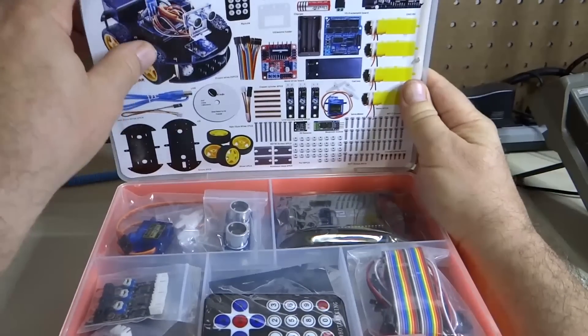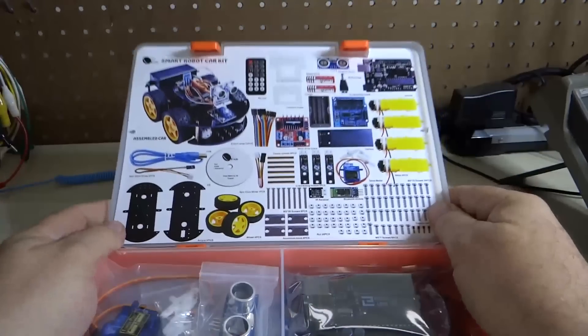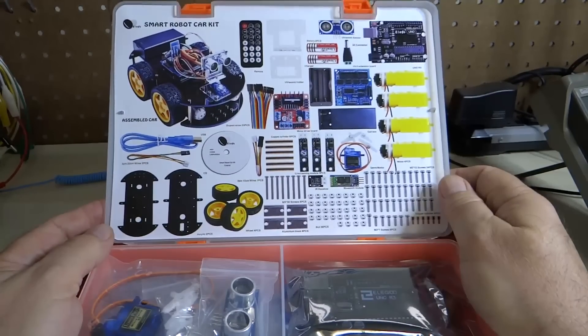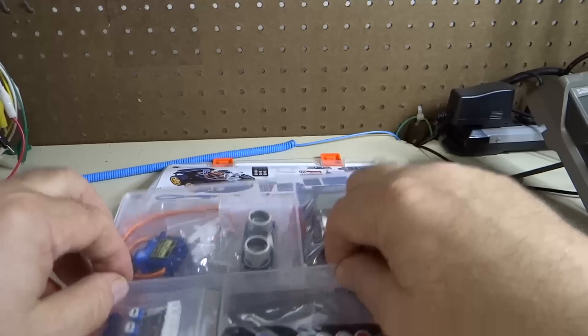The first thing I want to do is make sure you have all the pieces. Here is a list of all the pieces that should be in the kit, so go ahead and make sure you have all the pieces. Now we have a tray.